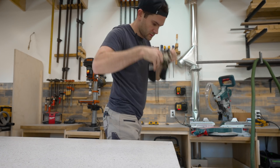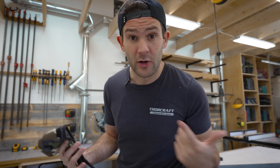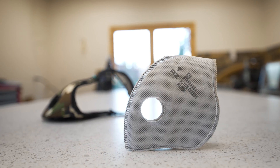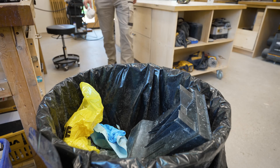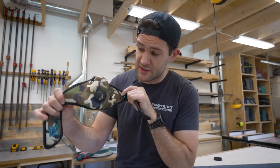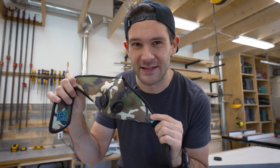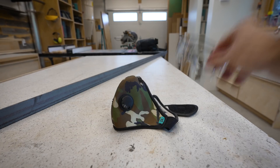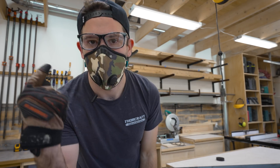They're easy to put on with a single strap so you never have to slow down your workflow. They're comfortable so I don't mind wearing them all day. And they have replaceable filters that filter up to 99% of airborne particles, so you can reuse them and you aren't constantly throwing out disposable masks. I also happen to think they look pretty cool, but that's not nearly as important as the first three points. In addition to the mask you're also going to want some safety glasses and some gloves. Now we've got our safety gear sorted, let's go cut some metal.